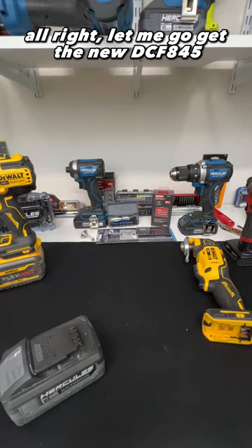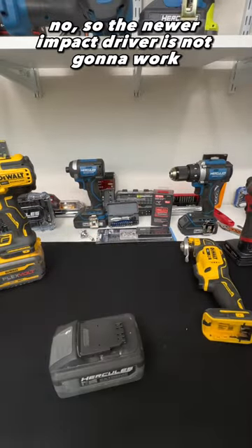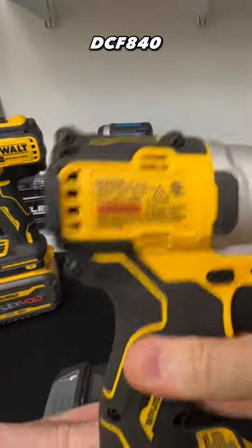Let me go get the new DCF 845. So the newer impact drivers are not going to work. It doesn't work with the impact drivers — that is interesting. DCF 840 as well.